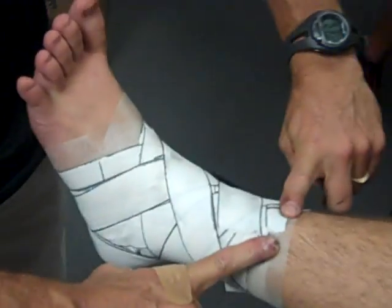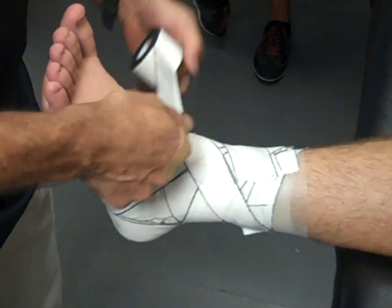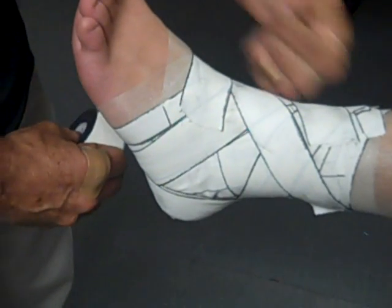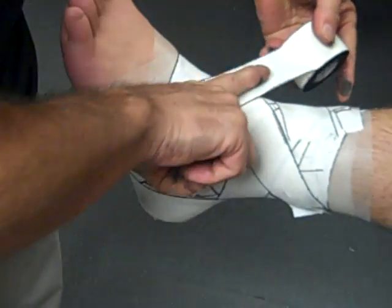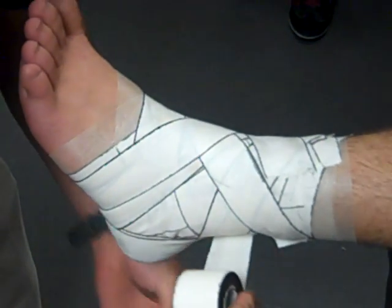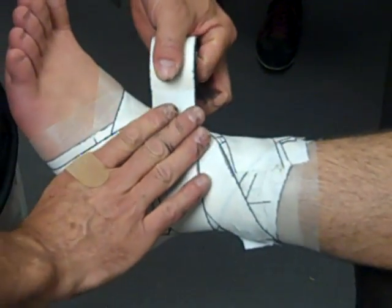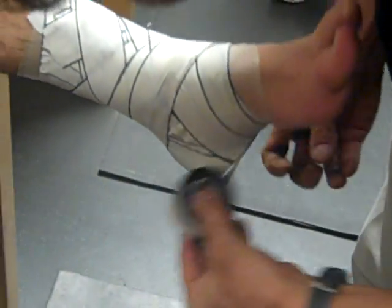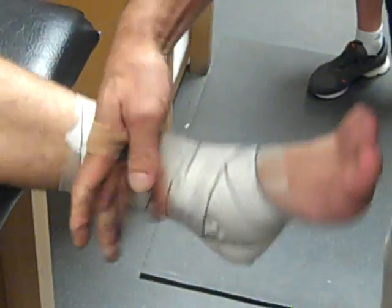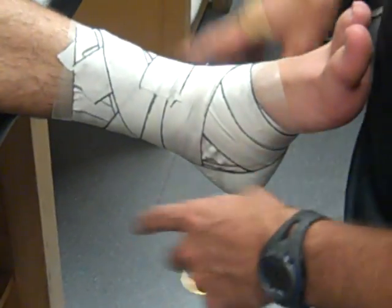We anchor all the way up. Some people add an element called a figure eight — starting more distally on the foot, coming down the arch, around the outside, crossing the front of the joint, and going posteriorly behind. From there you can go right into low heel locks, which go a little bit lower than the standard ones. That's a continuous heel lock. The figure eight and low heel locks are not mandatory for level one taping.